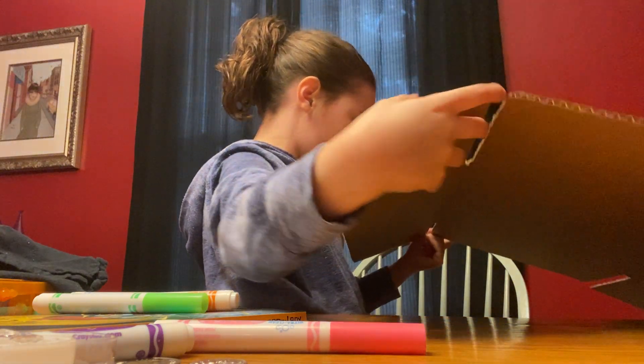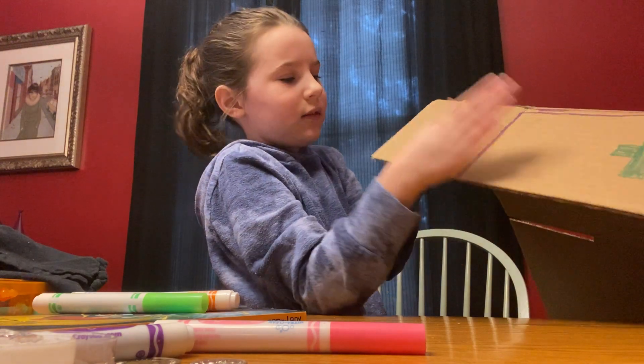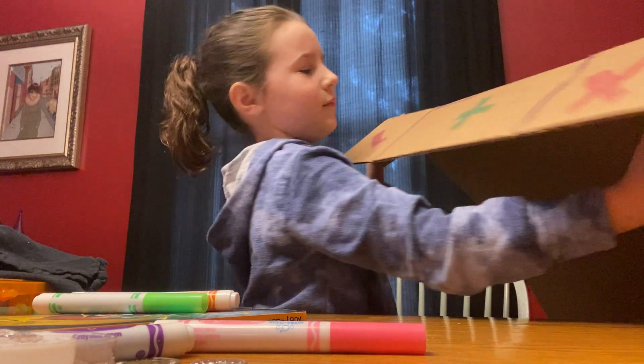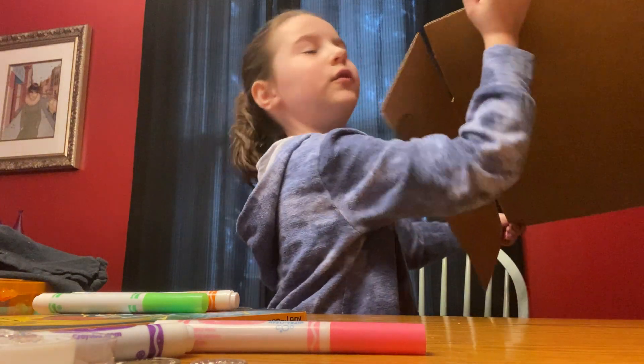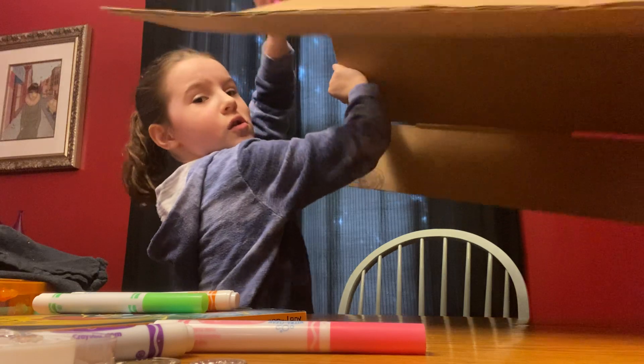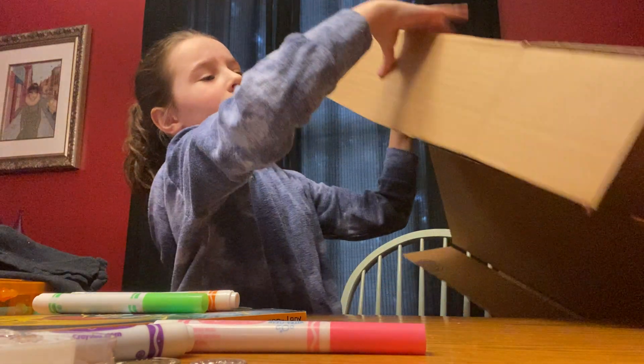Oh no, I drew it backwards. But you guys, it's a perfect big flame — it's good. I'm going to do that on the other side. We have the other side, both that.